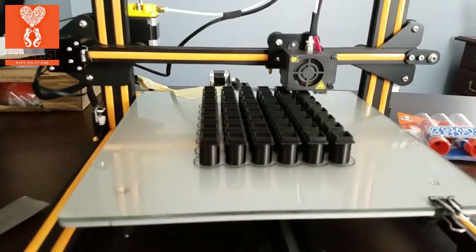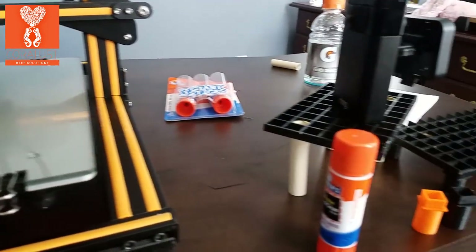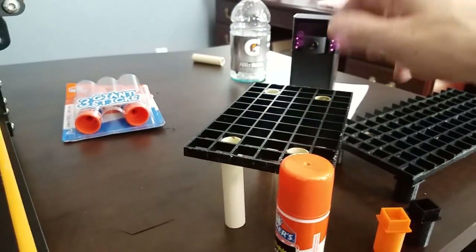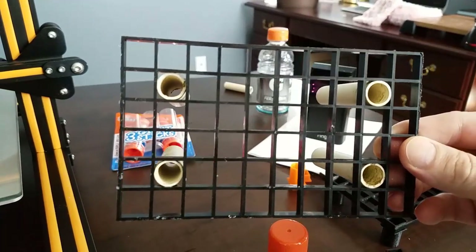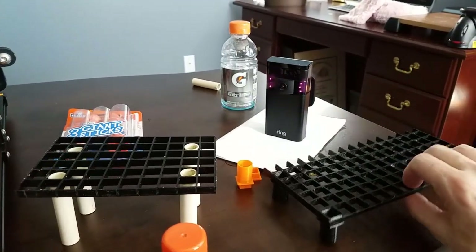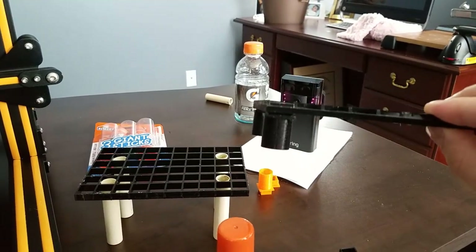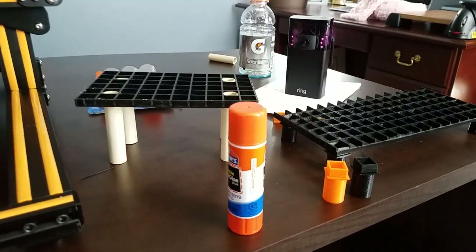This is my first batch of the new Frag Racks adapters and you can see what I was using before — these are the Frag Racks set-ups that I would use. I would just use the PVC and I would actually have to grind these things down to make them fit. The nice thing with these adapters is you can put them right on, they snap in, and if you want to use the PVC and make them taller, you just cut whatever length you want and they slip right in the bottom.